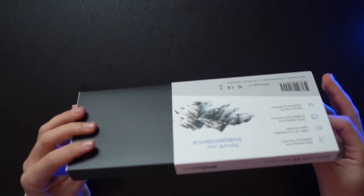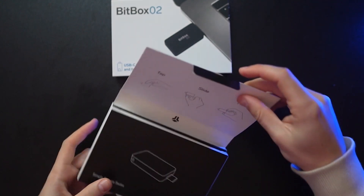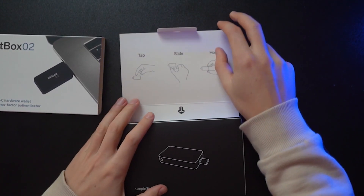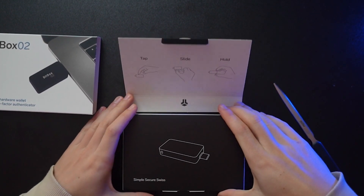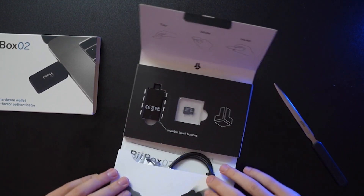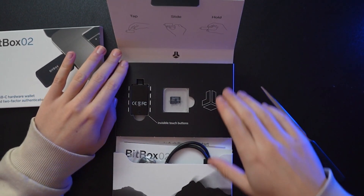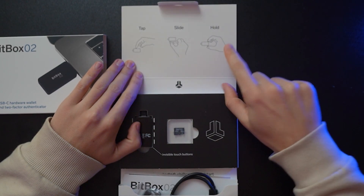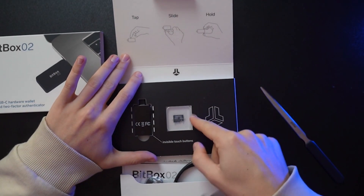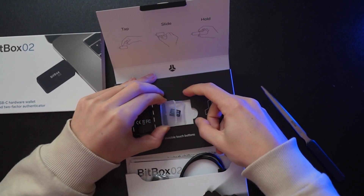From here on there are no more seals — it's just packaging, so you can slide it out. Here we have the BitBox. It doesn't have a touch display but it has a sensitive touch area on top and below the BitBox — we'll explore that too. It's a very interesting mechanism. Normally devices have buttons or a touchscreen; this is a bit different. Inside we see instructions: tapping on top, sliding, and holding for confirmation. And here we have the little SD card where we'll store our seed phrase.